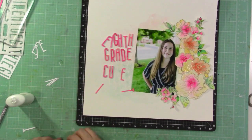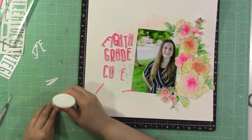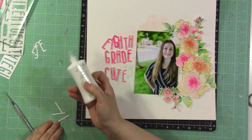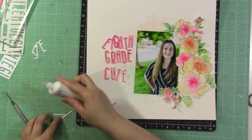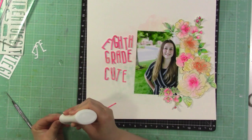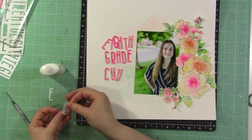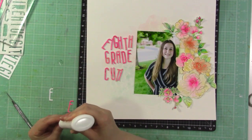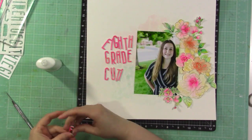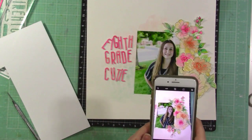I run it through my die cut machine and cut three or four copies of each letter, then glue them on top of each other to create a chipboard look. I love how tall alpha dies look when stacked up. I'm using my favorite Nuvo Deluxe Adhesive for that. The letters have a watercolor texture rather than a flat color, and they match the flowers perfectly. I love that technique of painting a random scrap of paper to die cut from.